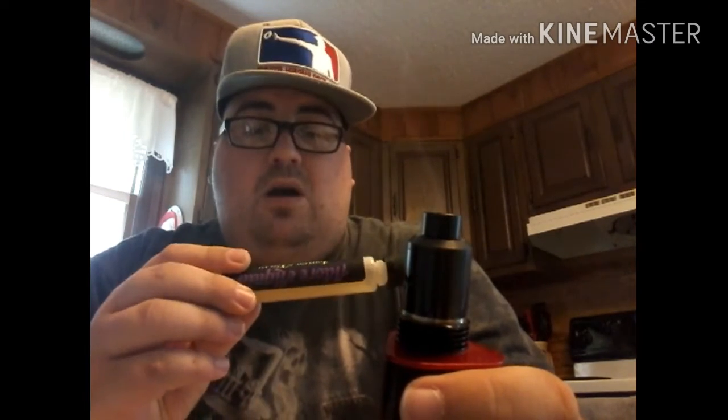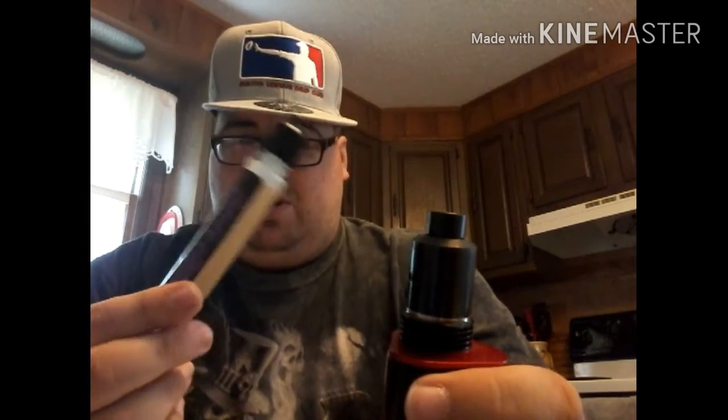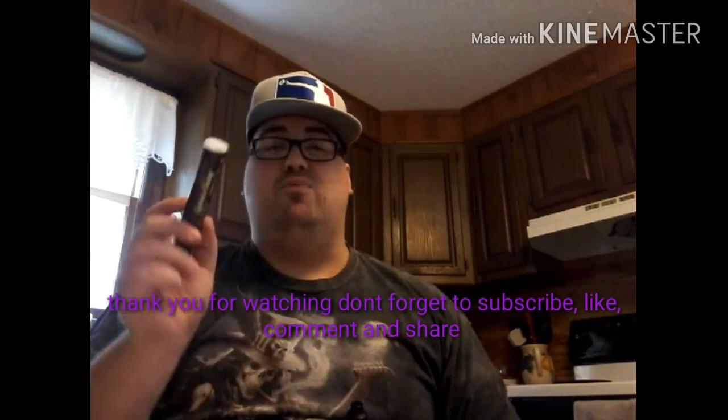That about does it for me. Sorry I haven't been putting out much content — I've been dealing with some personal issues — but I'm going to try to put out more content. I also have an Elite Pudding Pounder review coming, so be on the lookout for that. Until next time, keep vaping, vape on, stay away from cigarettes, and go out and get yourself some Adore E-Liquid Lemon Ecstasy — it will bring you to ecstasy.